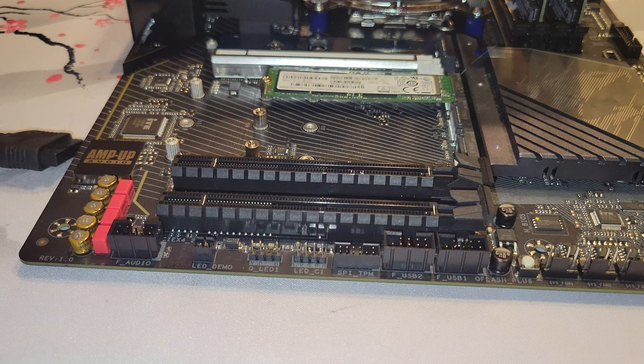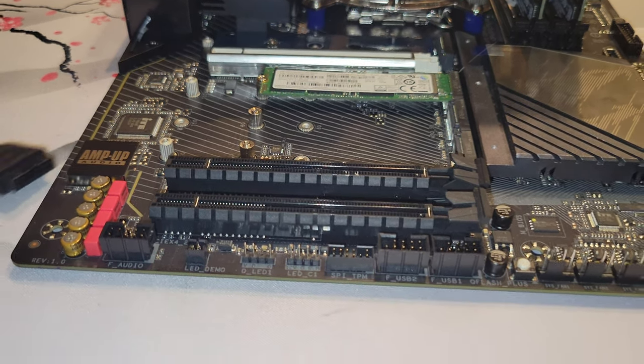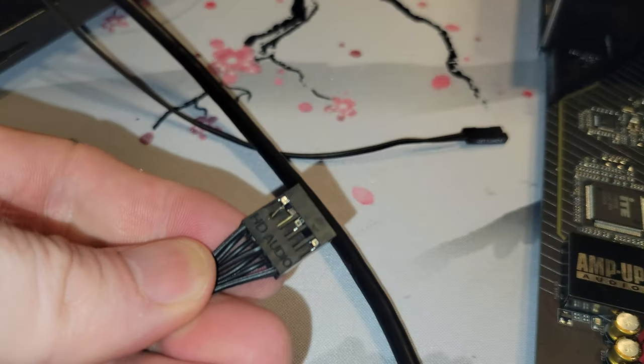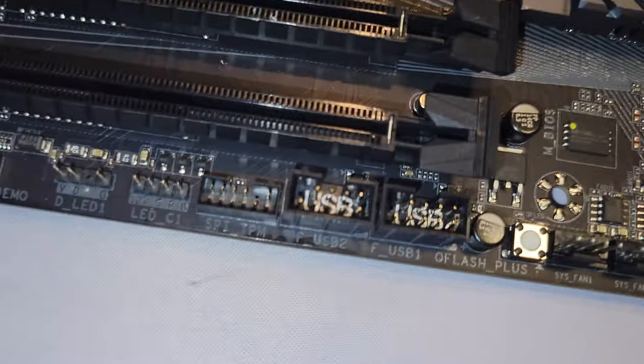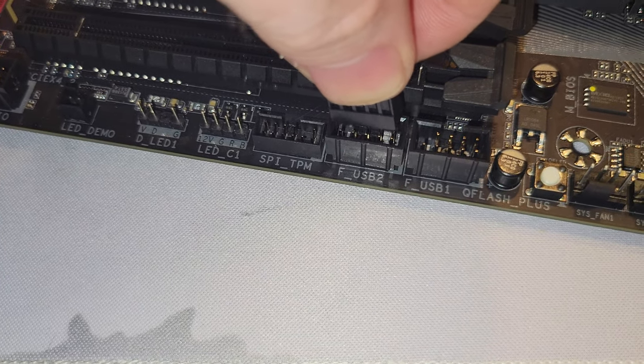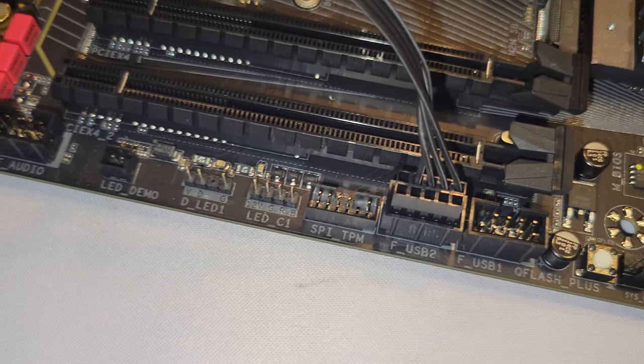USB 2.0 — if you have USB 2.0 on your case, which we do right here, you will have this connector. It says USB right there. You'll notice one hole filled. These are your USB 2.0 connectors, or headers, and you'll see that the pin is missing from here. So when you put this in, make sure you line that up. That's how you do USB 2.0.